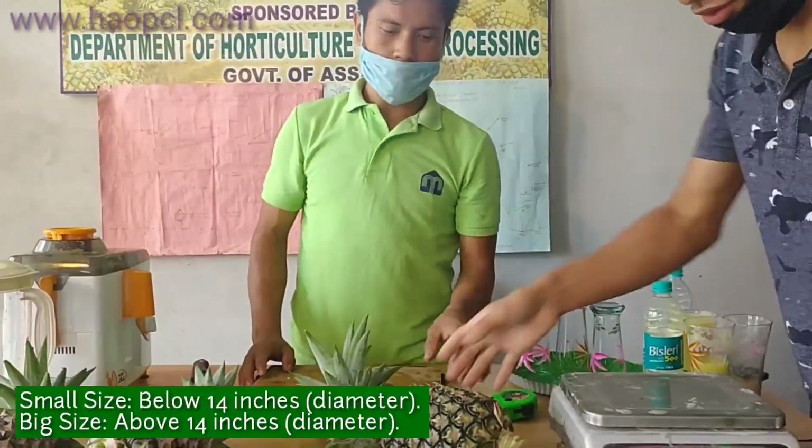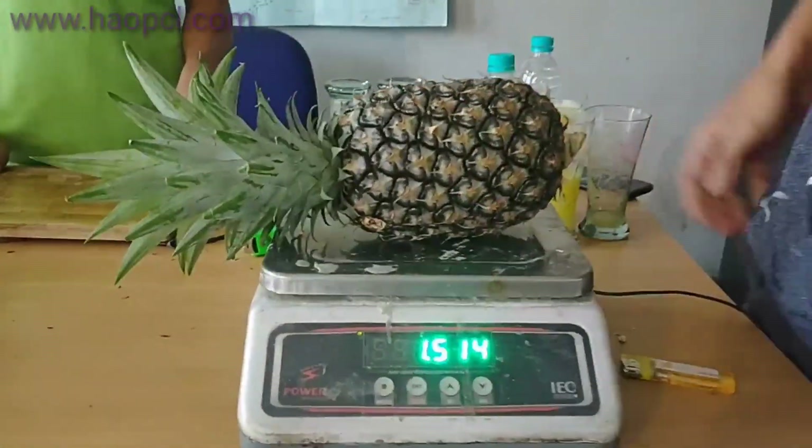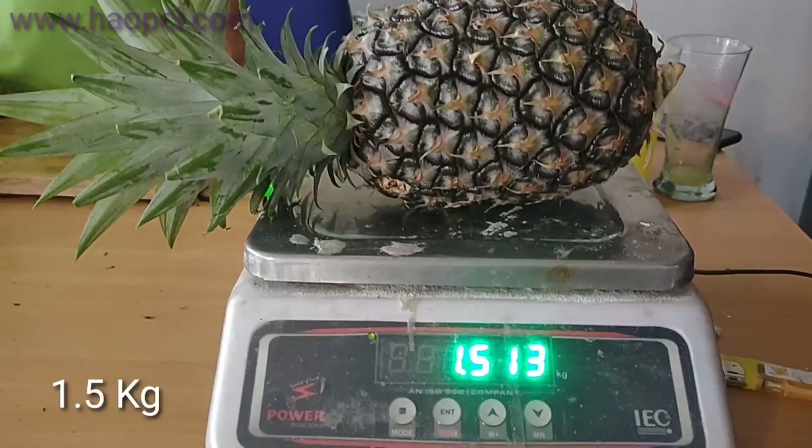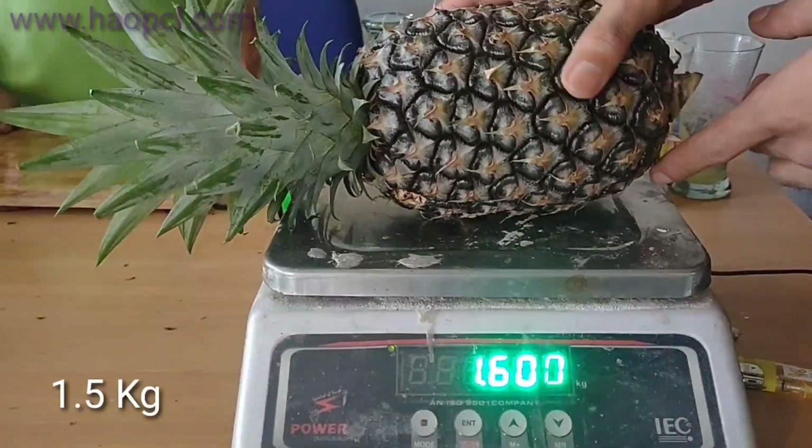Now we are going to measure the weight of this pineapple. The weight of this pineapple is 1.513, that means 1.5 kg.